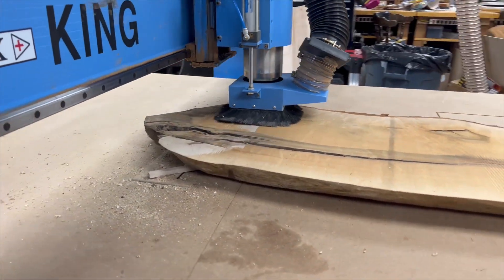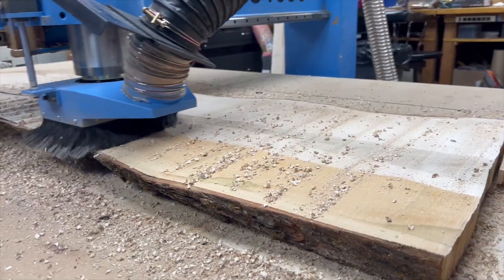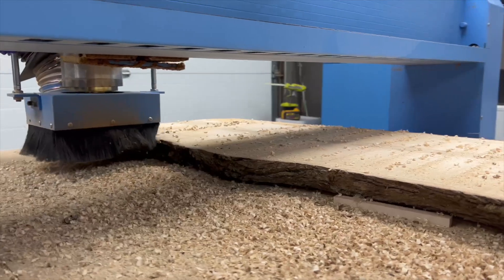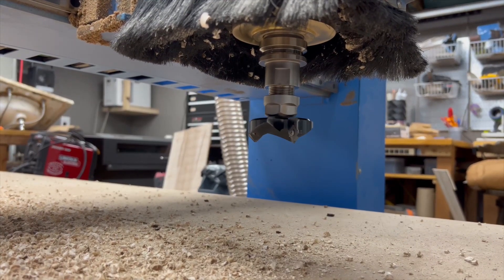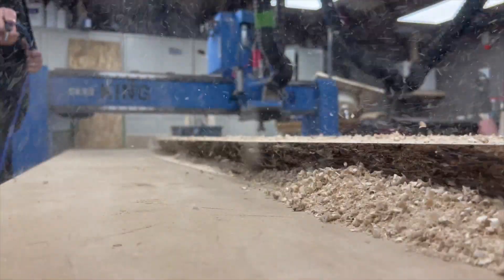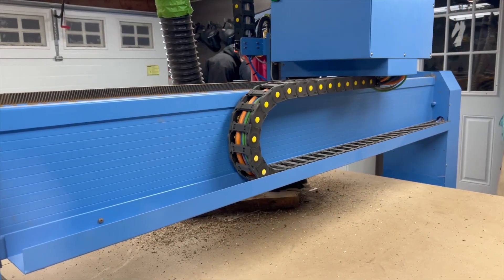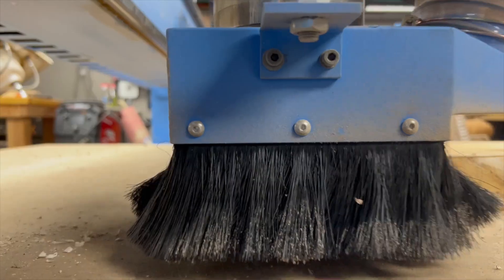I'm starting by planing this down so it's completely flat. Once the first side is planed flat I can flip this over and flatten the other side. I also want to take a moment to say that this is local salvaged maple that Brooke and I slabbed and dried here at Makers Workshop. It has some really beautiful grain patterns and I love getting to work with local salvaged materials.